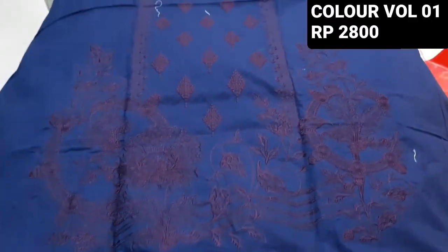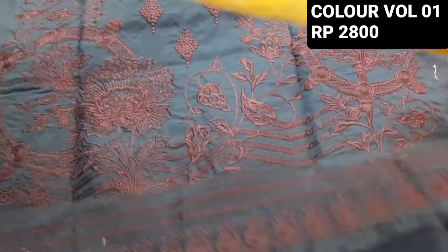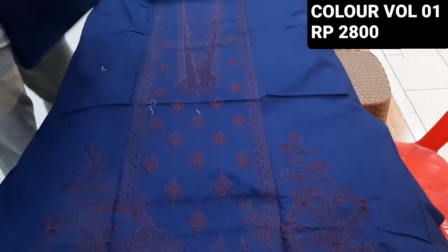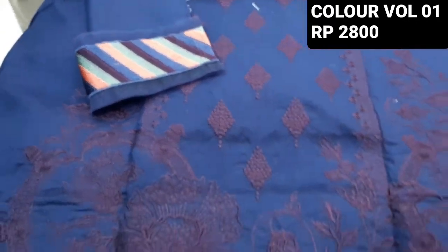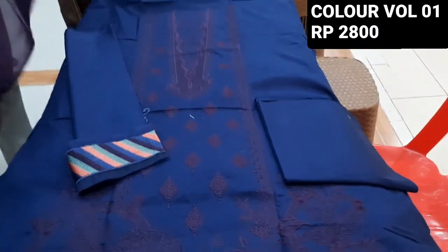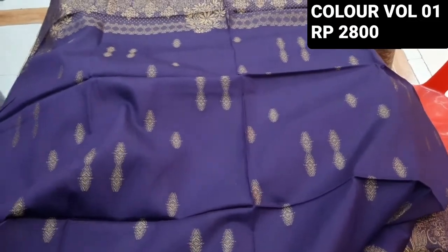This is a navy blue color. This is the border, this is the sleeves and the fabric. Trouser plain. Jacquard barnassi dupatta. Everything is a different combination — new combinations.